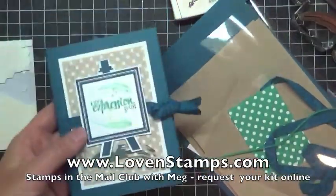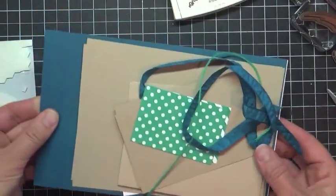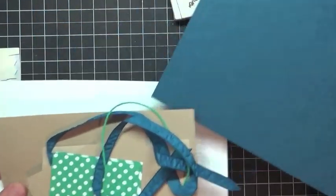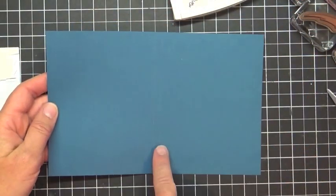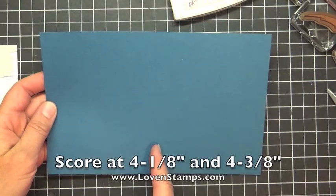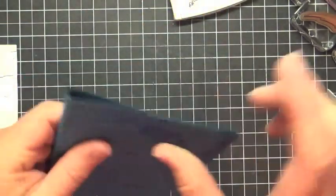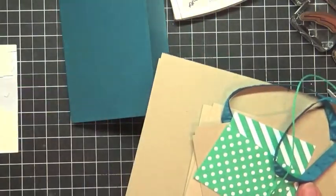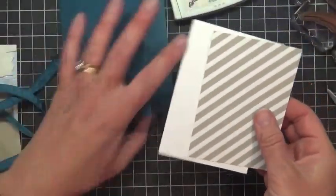There are a lot of pieces for making this portfolio. Go ahead and slide them out and let's start with the front of our portfolio. This is actually just a half sheet of Dapper Denim card stock — five and a half by eight and a half — and I pre-scored it for you with your Stamps the Mail Club cards at four and one-eighth and four and three-eighths. That gives us our nice little dimension for the front of our card. In your kits are also this piece of designer series paper and the Whisper White.